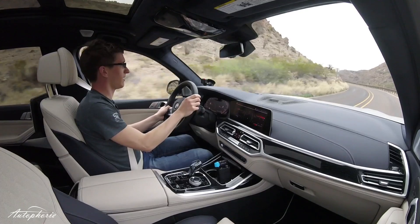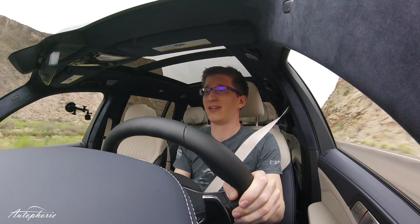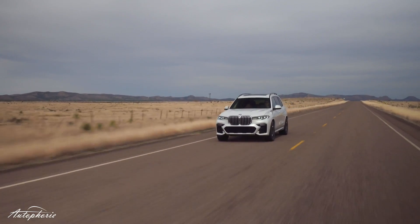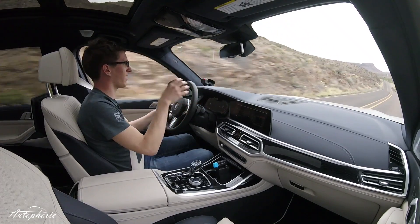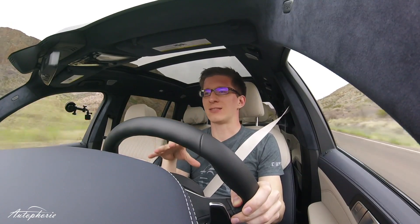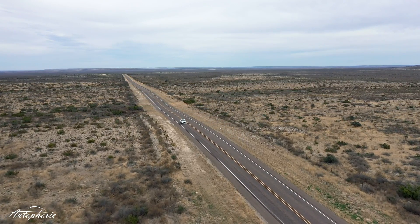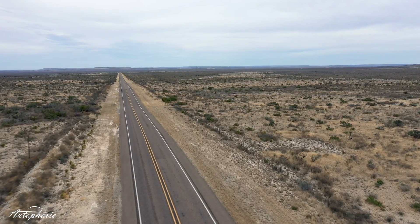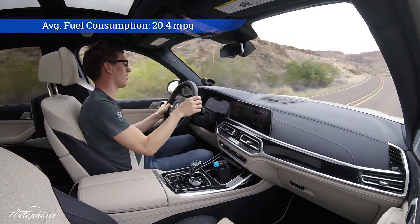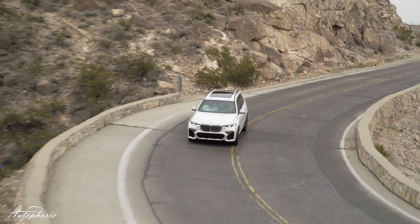Now let's get into sport mode and talk about why I personally would take this one over the M version we might get. First of all there's more noise and even more responsiveness. We do get the M50D which has a lot more torque than this one, however a diesel can never be as sporty as an inline six or a V8 gasoline engine, and thereby this one makes more sense to me — especially with the current discussion around diesel engines. For us Europeans this car is not economically correct because it has a big engine, it's not a diesel, so it will consume a lot of fuel.